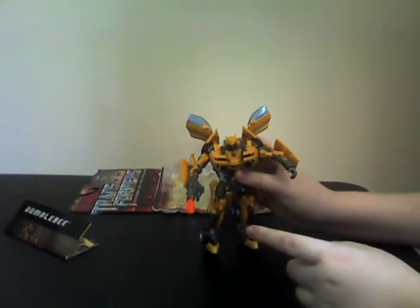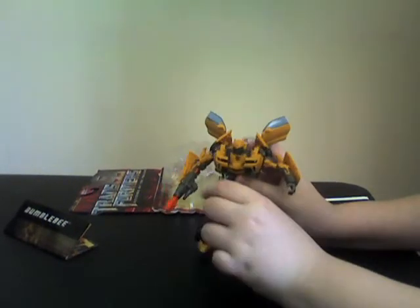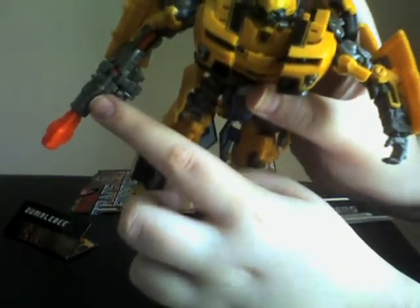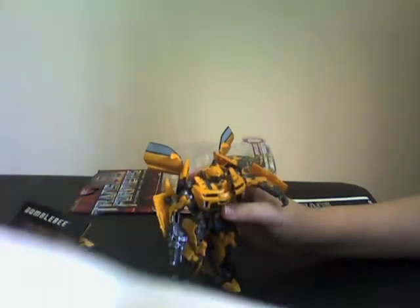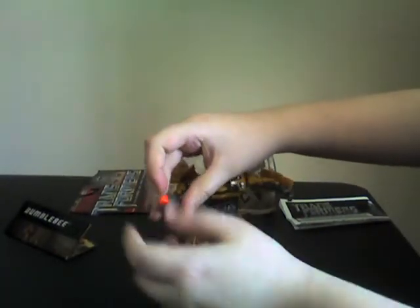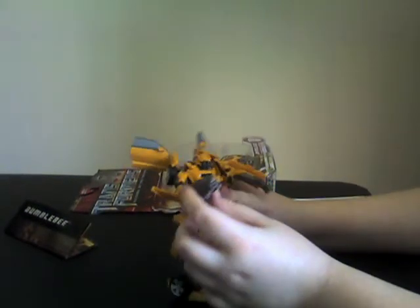He does launch a missile. When it snaps and when you see this piece, it's all the way in. This right here is a lever — all you gotta do is pull it back. Let me try it again — pull it back and it launches. Launches hard.